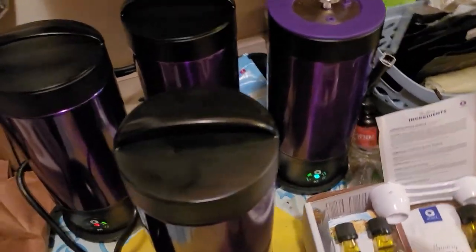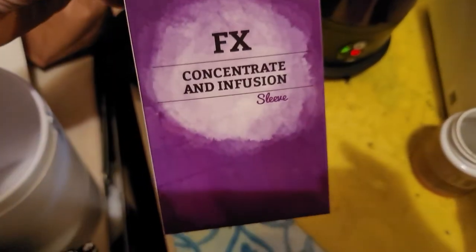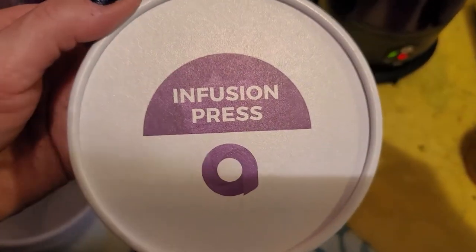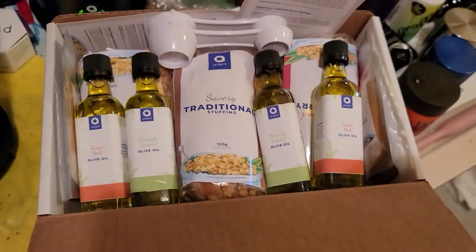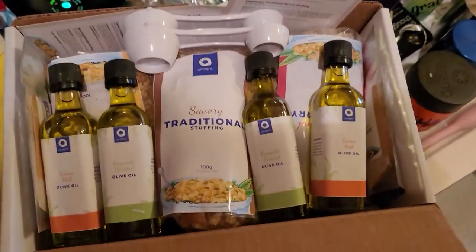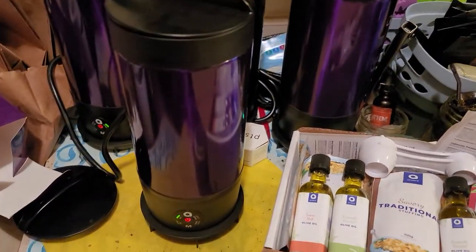So yeah, there's where we're at. We've got the new infusion sleeves for the FX, and the infusion press for the Ardent FX. This is the stuffing infusion kit — it doesn't say it on the outside. I should be getting the apple pie and the truffle as well. I'm also going to be doing infused bath bombs. So that's all coming up — this is today's day with Ardent.